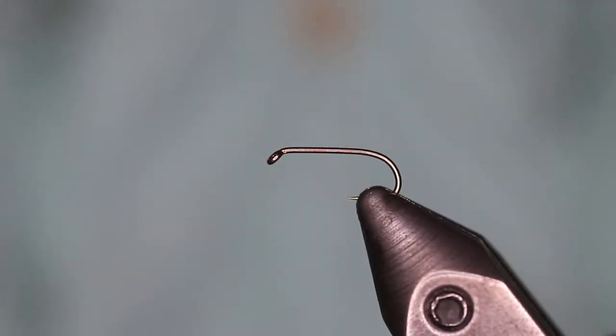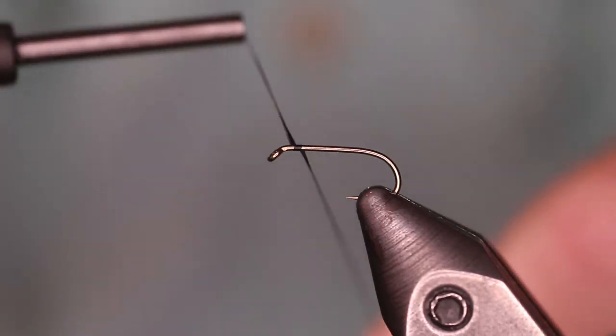Today we're going to be tying a Brassy. We're using a 1560 Daiichi hook in a size 16. Our thread is a UTC70 in black.